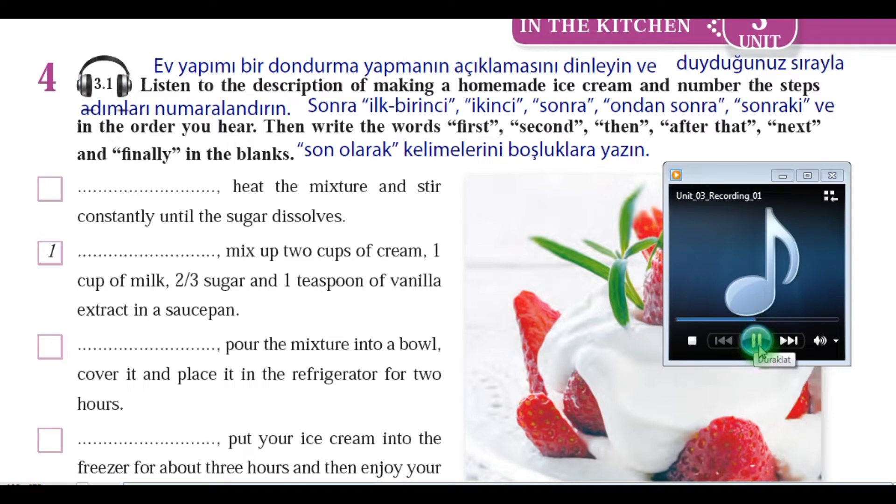First, mix up two cups of cream, one cup of milk, two-thirds sugar, and one teaspoon of vanilla extract in a saucepan. Second, heat the mixture and stir constantly until the sugar dissolves.